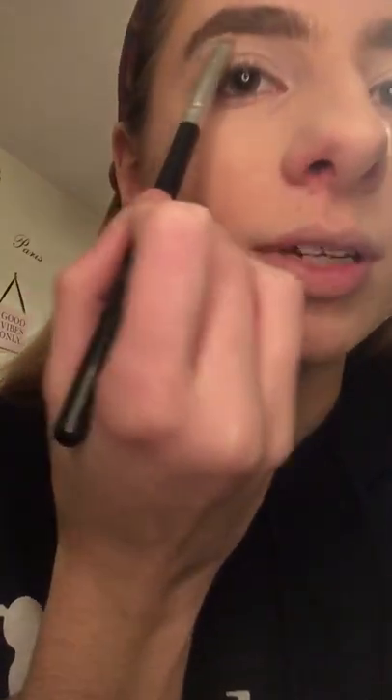Now I'm going to take a tiny little brush and use a white color from a Physician's Formula palette, and put that right in the inner corners and right under the brow bone under the arch. Blend it out — you want the focal point to be the arch.